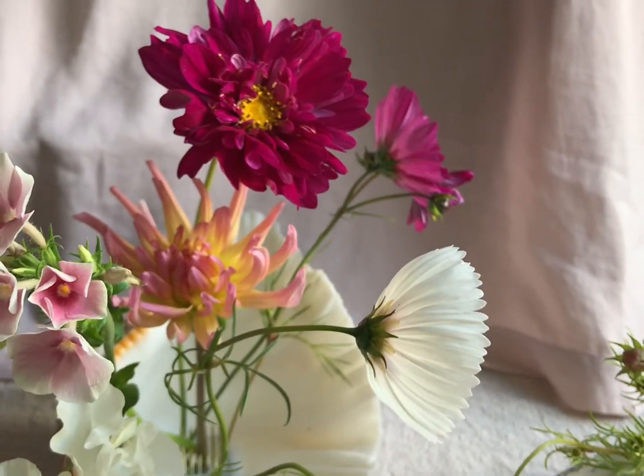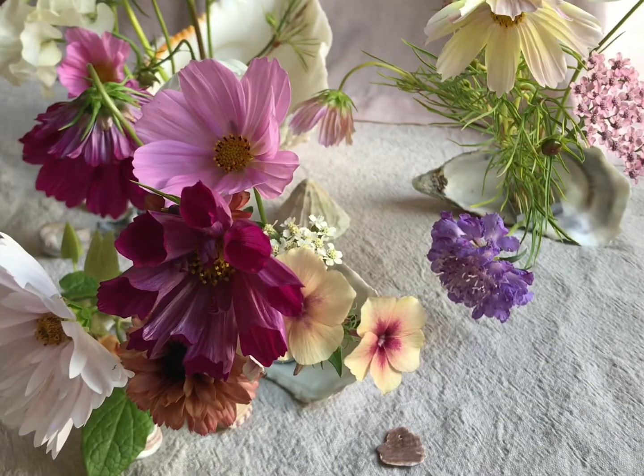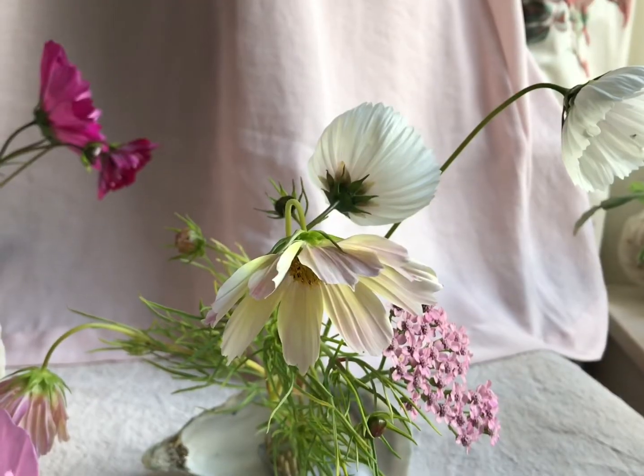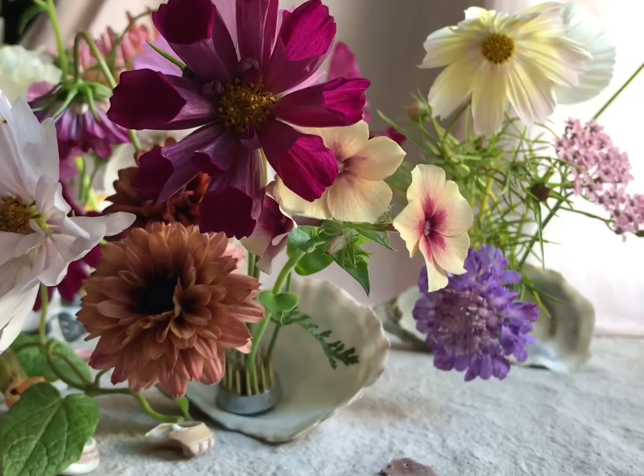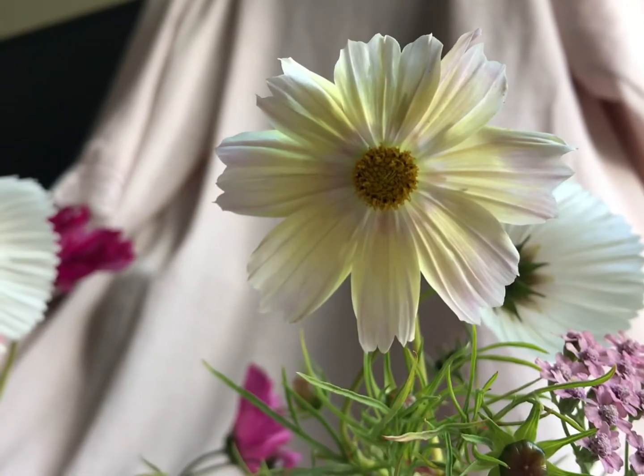I really do love these. These are honestly my favourites and I cannot get over that Cosmos Apricot Lemonade - it's gorgeous. All these sherbet-y, sweet-y tones mixed in with these deep, rich autumnal colours. Just my favourite.